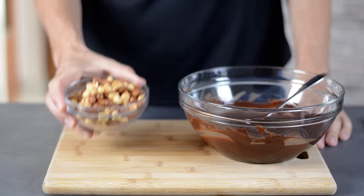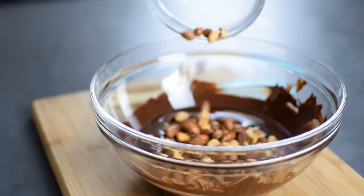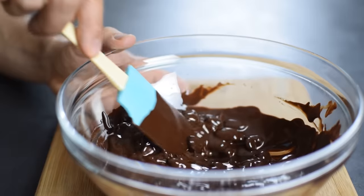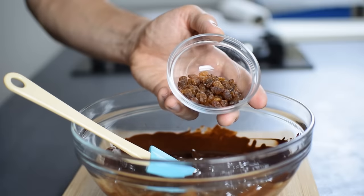All I have to do now is bring them together. I keep some nuts for topping the bark, and add the rest into the melted chocolate and stir to combine until all of the almonds and peanuts are fully coated. Or if I want to turn this from a snack into a quick energy bite, I just add ¼ cup toasted rolled oats and ¼ cup raisins.